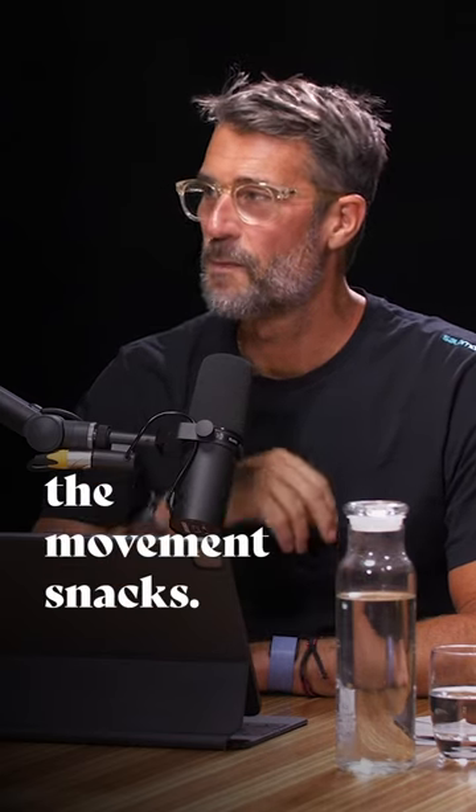Talk about a little bit about the movement snacks. These are developed by a friend of ours, Julie Angel, who comes from a parkour background. Julie is actually a filmmaker who started to film parkour athletes. And as an observer, she realized they've got some really cool, full natural movement skills that a lot of people could benefit from.